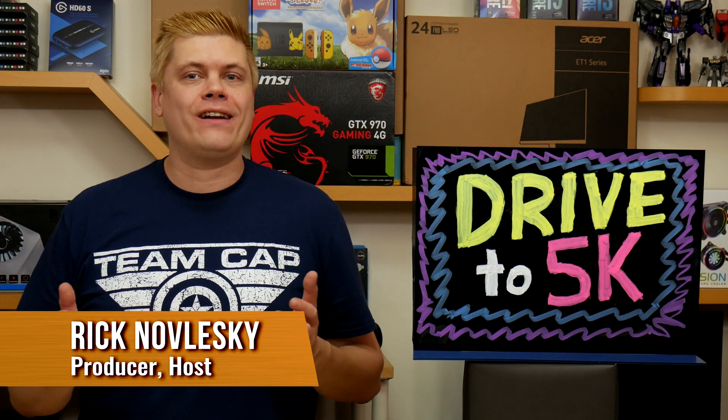I'm Rick at Techspin and we've got exciting contests monthly now with our Drive to 5 giveaways. Be sure to connect with us on social media and get the latest reviews by clicking that subscribe button below and that bell icon with new content weekly.